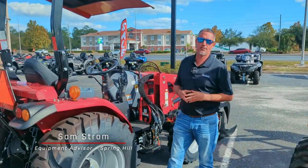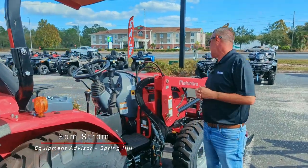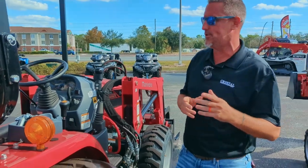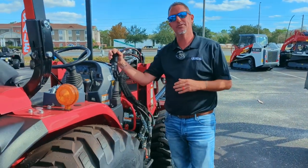which also comes on other tractors that Sam is going to tell you about. My name is Sam over at Crystal Tractor here in Spring Hill, Florida. Today we're going over the Mahindra 2645. We put together a beautiful package for you. First thing you're going to notice on this package is your third function.